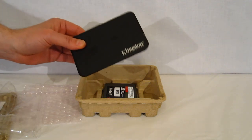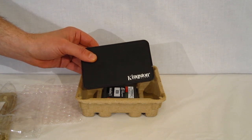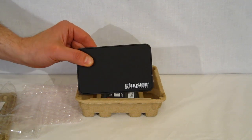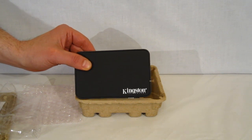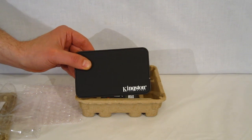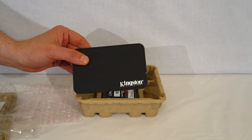Some people are thrown by the fact that a USB 2 enclosure is included with an SSD drive. Obviously, that's not going to be optimal for using the SSD drive. What it's actually included for is cloning the disk if you're using a desktop, or if you're using a laptop, after you clone the disk, you can put your existing drive in here and use it for data — since you're more than likely going to a much smaller capacity with the SSD.